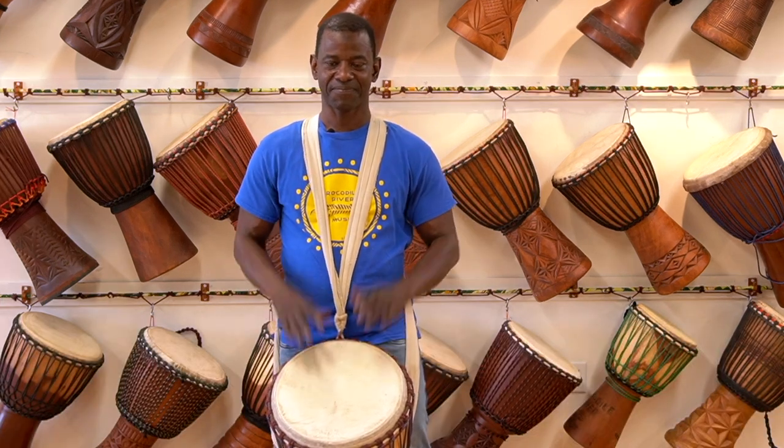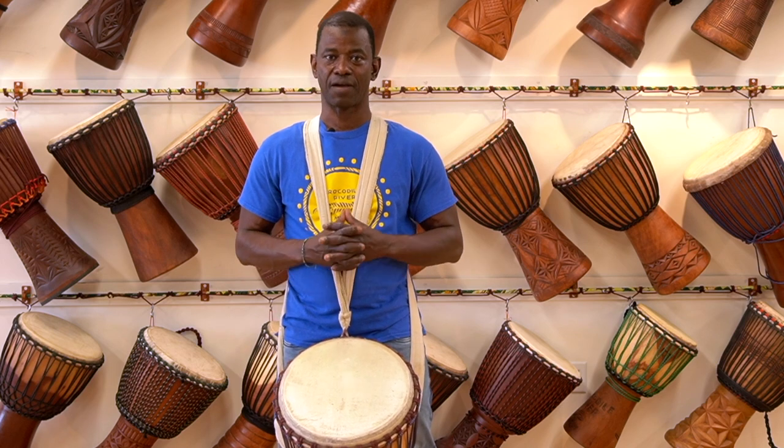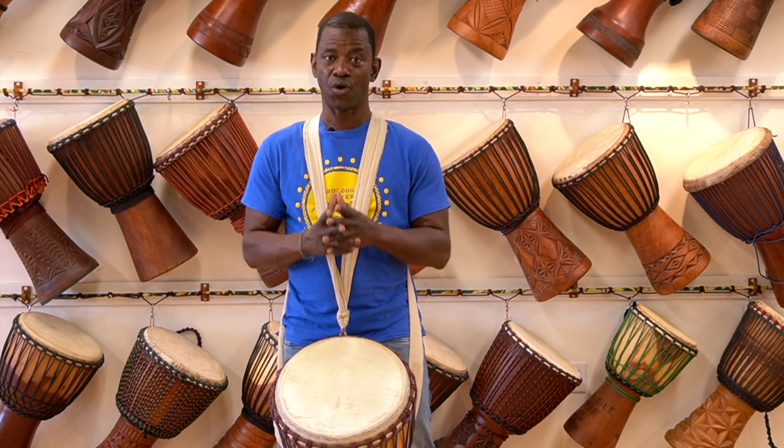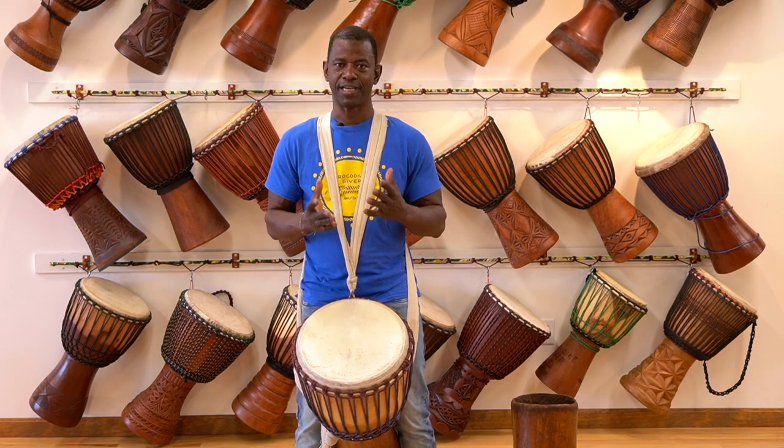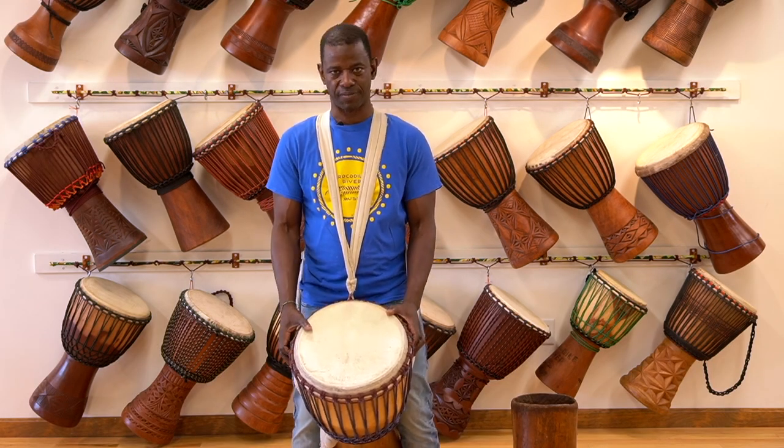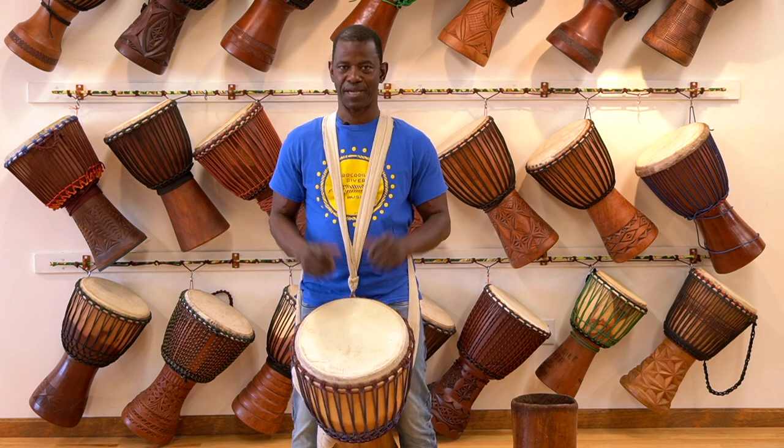Hello, everybody. I'm Issa Koulibaly from Krakadai River Music, all the way from Mali, West Africa. Today, I'm here to present to you my favorite instrument, djembe.